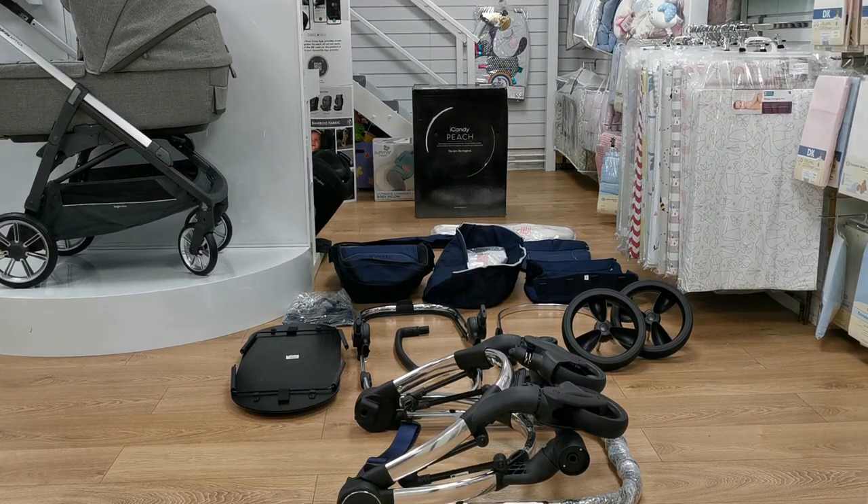Hi and welcome back to Babylady. Today we are going to show you how to assemble your brand new iCandy Peach pushchair.